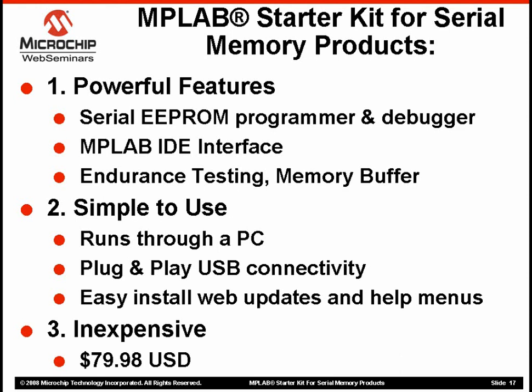Second, the tool is easy to use. It runs on virtually any PC and can be hooked up easily with a simple USB connector. It has excellent help menus as well as easy web updates. Finally, it comes at a reasonable price of just $80 US dollars. I hope you've learned something about our MPLAB Memory Starter Kit for Serial EEPROM devices and have come up with some ideas of how to use this in your own application. Thanks very much for your time.